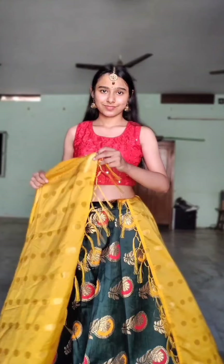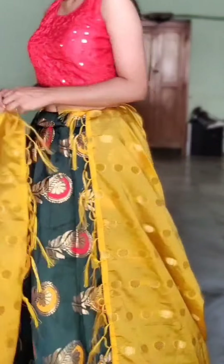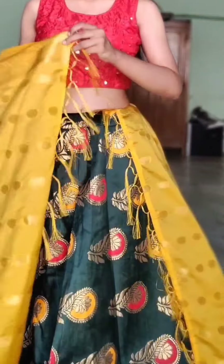This combination, I think, is a great combination for a Navratri outfit. As you can see, you will have a combination of red, yellow, and green color which looks very festive and suitable.